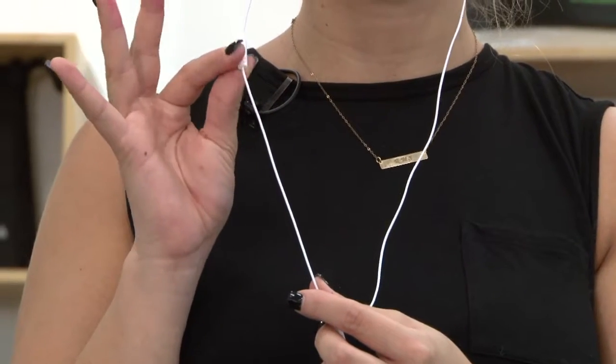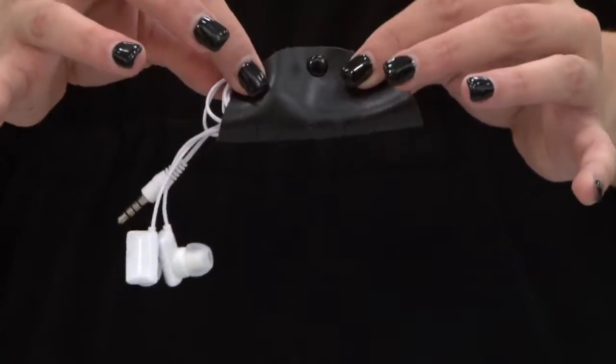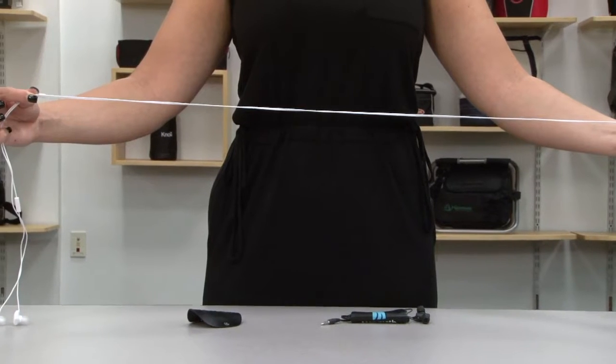The inline microphone with answer and end call button enables a smooth transition between audio playback and telephone use. The Snap-Closure storage case allows you to take your earbuds with you wherever you go. The cord length is 48 inches.